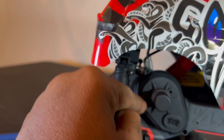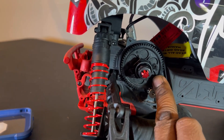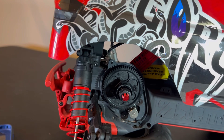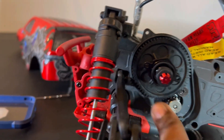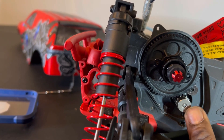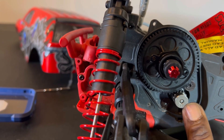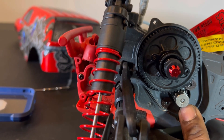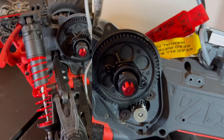We got those screws taken off - there's four we had to take off: one, two, three, four - and then we can slide this off. We got our pinion gear and our spur gear. To take off the pinion gear and the motor, we just remove this screw here, this screw here, and a little screw up in there that holds on the pinion gear.